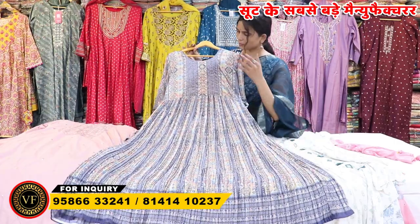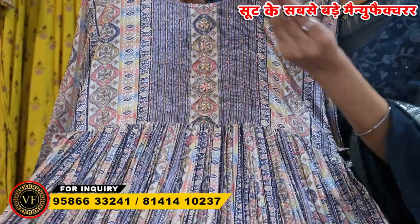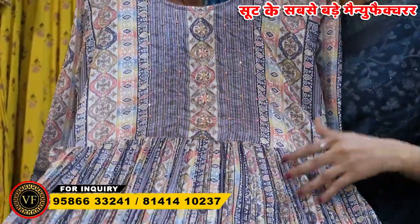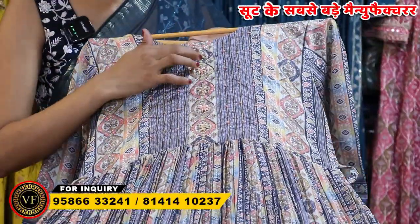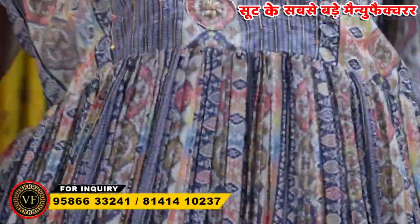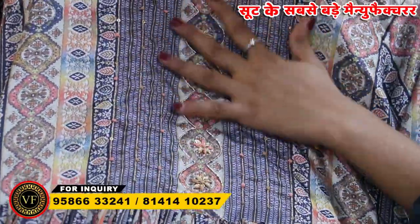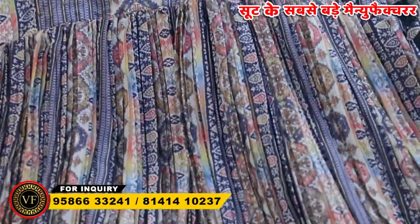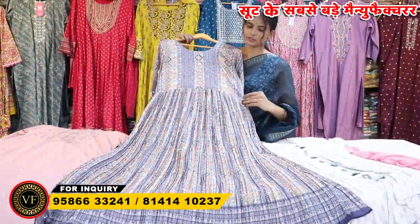I am going to show you a single piece like this. If you wear it in your shop, this is a very good piece. You can see that it has been designed in the neck in a very beautiful way. The sequences have been worked on the neck and on the sleeve. You will get the belt here. You will get the touches here.